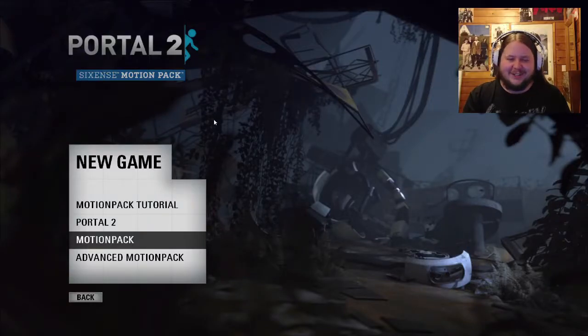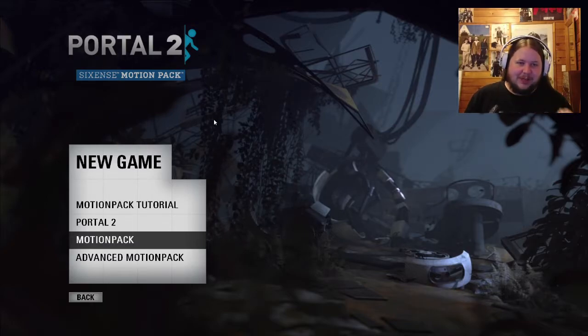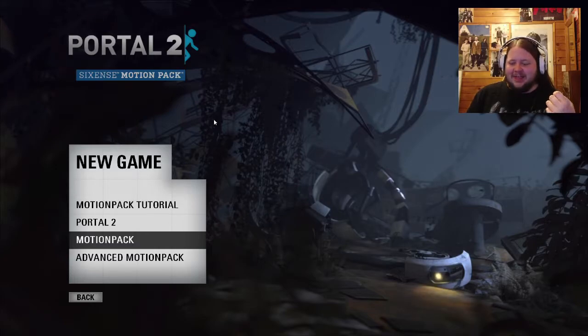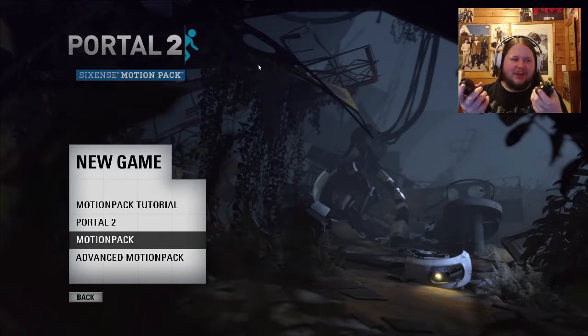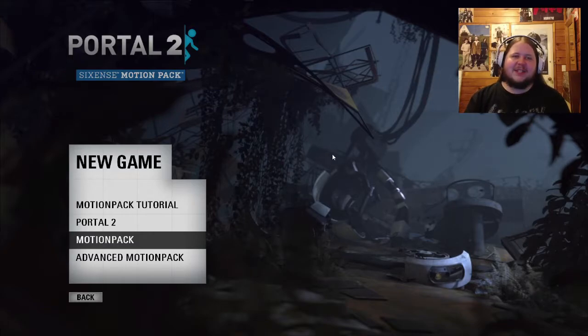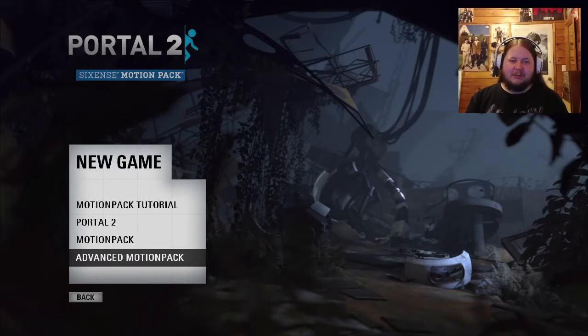Hello everyone, Rorius here back with Portal 2. This time I thought I'd show you something I got a little while ago - not too long after the game came out, they released what they call the Sixth Sense motion pack. This is a pack purely designed for the Razer Hydra, essentially a motion control pack for Portal 2 with some interesting features it doesn't normally have.